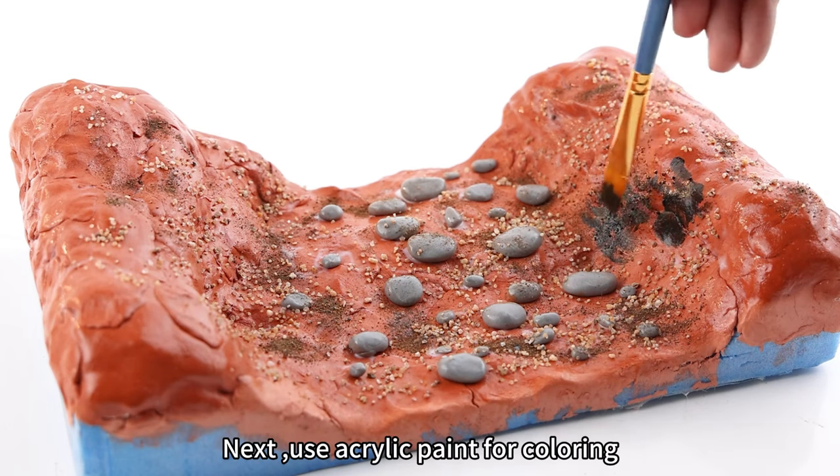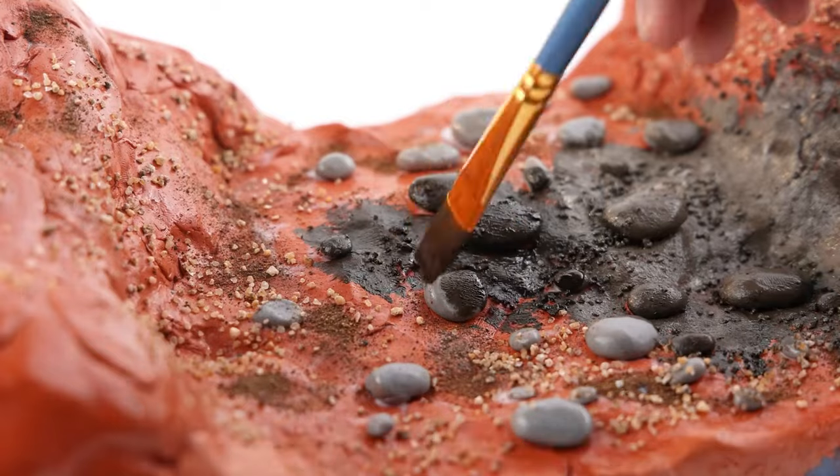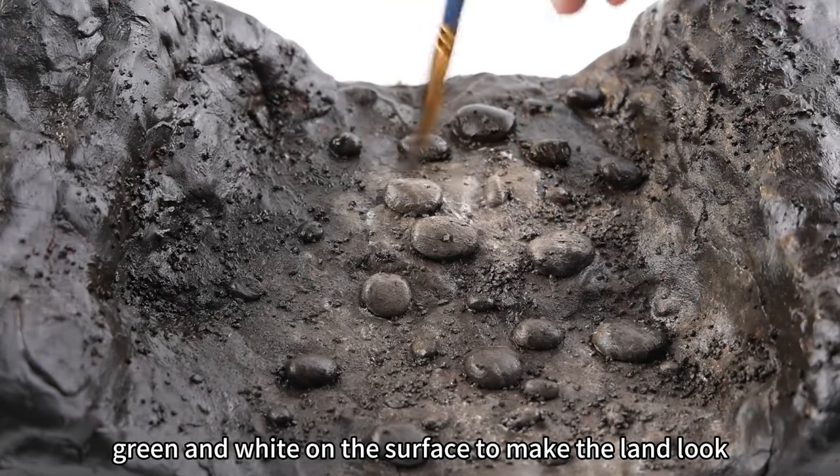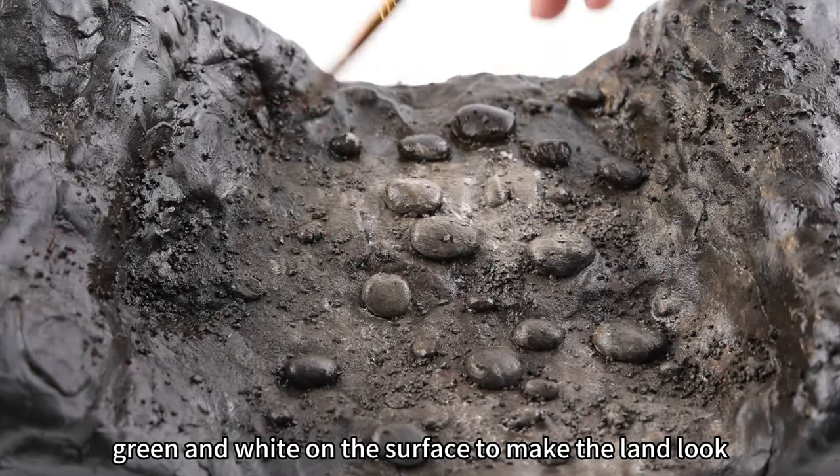Next, use acrylic paint for coloring. I start with a base of black, then irregularly dab gray, green, and white on the surface to make the land look more realistic.